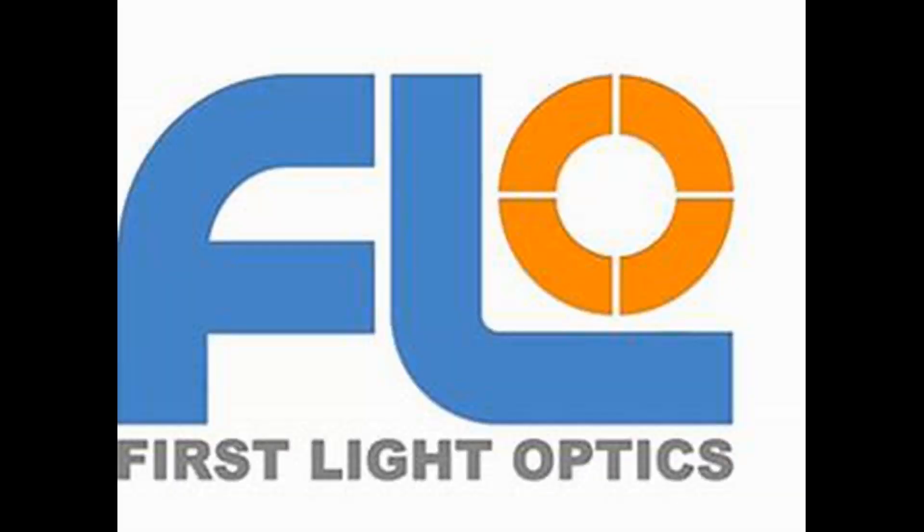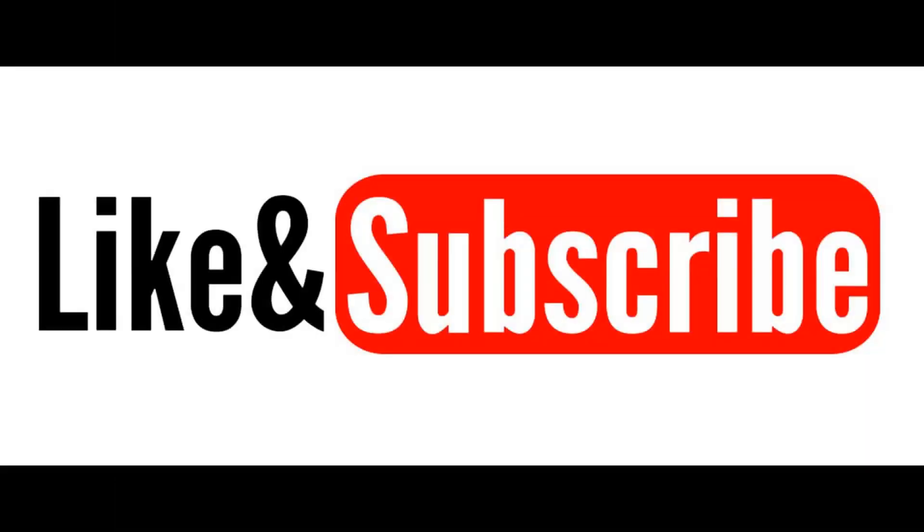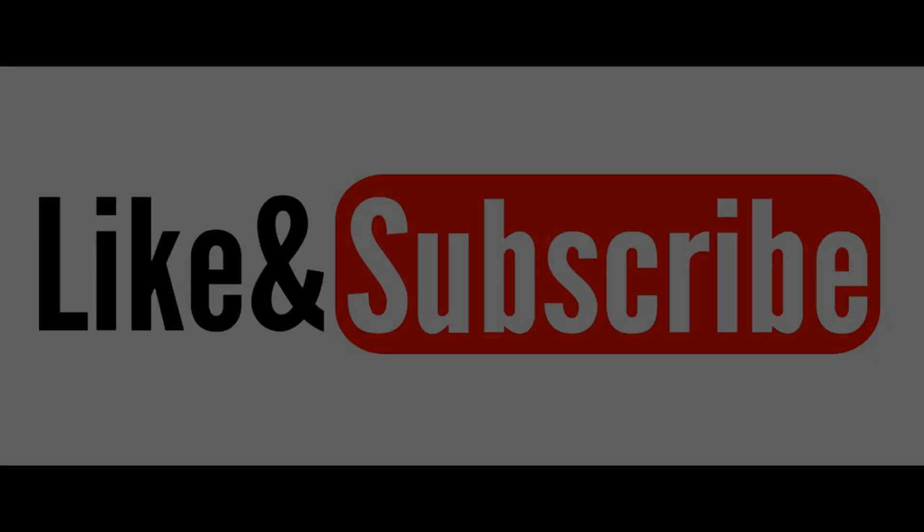A big thank you to First Light Optics for loaning this telescope to review. If you enjoyed this content, please remember to give it a like and subscribe if you're into telescopes, cameras, photography, and imaging. Thanks for watching, and I'll see you in the next video.